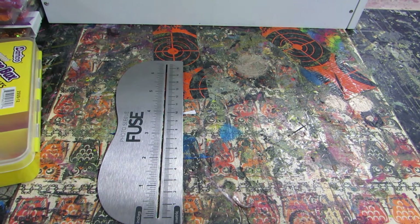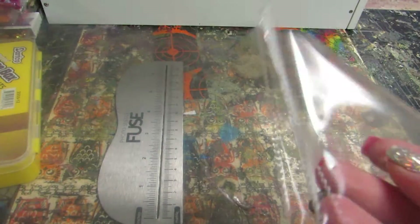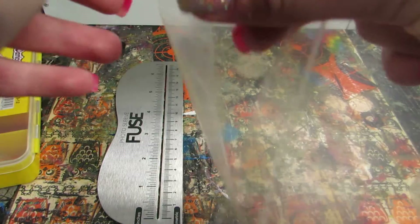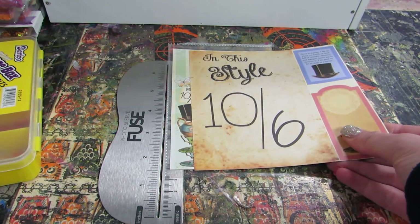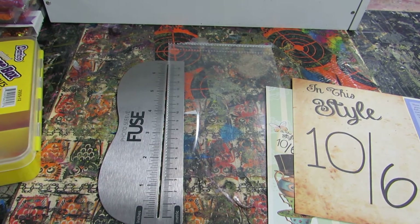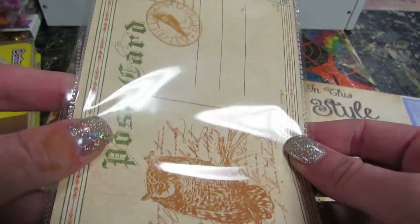What I did was I took old brag books, which have the photo sleeves. You just pull them apart like this and you get your little pocket. I'm going to do one with this Alice in Wonderland paper. It's six by six paper, so it's already six inches — you want it to be four by six. I was originally going to put the postcard on the outside but I just didn't like how it looked.